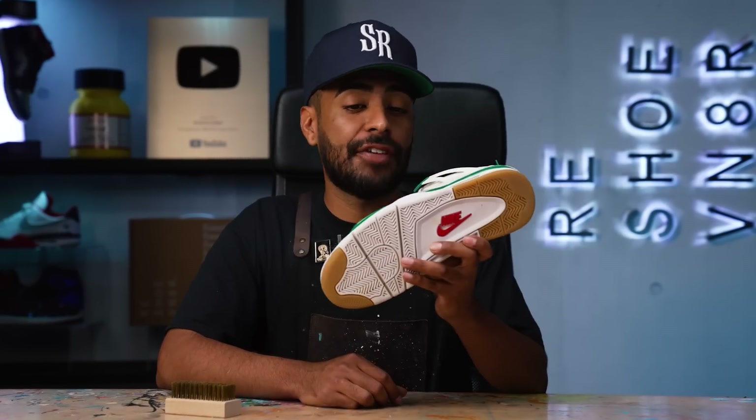We got the shoe out of the washing machine. Overnight we let the shoe fully dry, and it's ready to go so we can move on with this restoration. This is a really easy shoe to clean — the washing machine did not damage it at all. However, right now it's really crunchy, it's not soft at all.